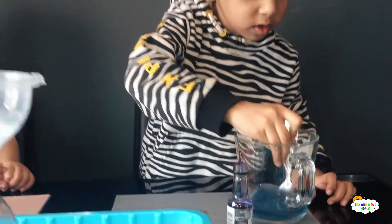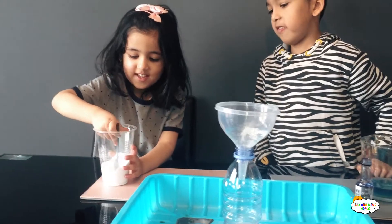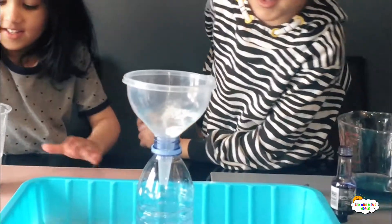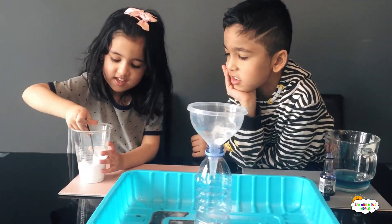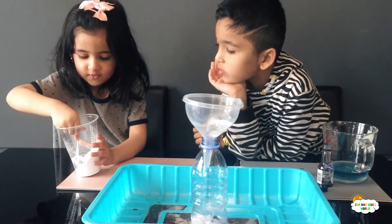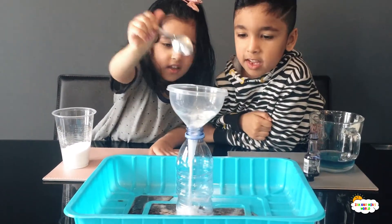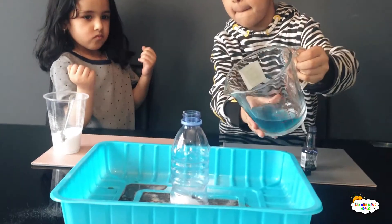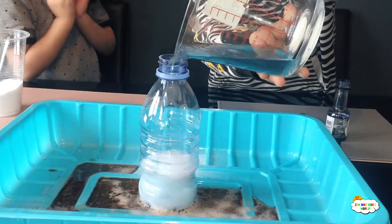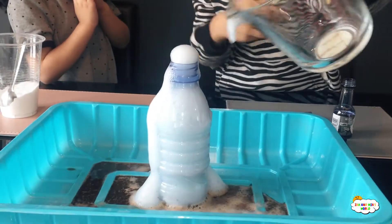Ooh, I like this one! Me too. Do you want to put one more in? Yes. One... two. That's enough. You have to be very careful. Put all of it in.